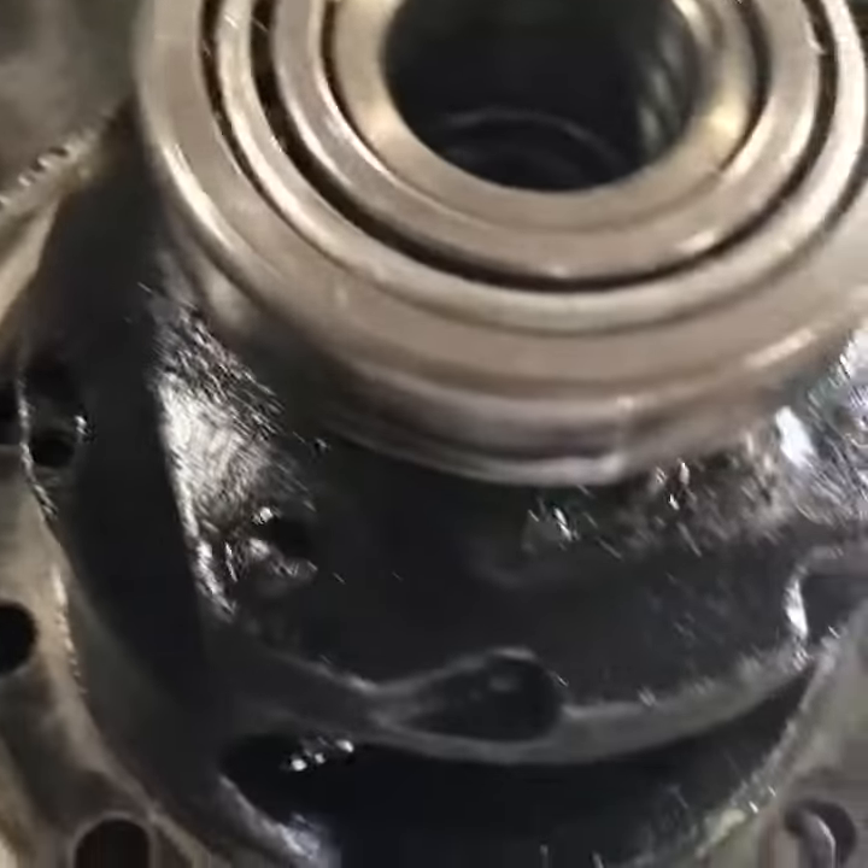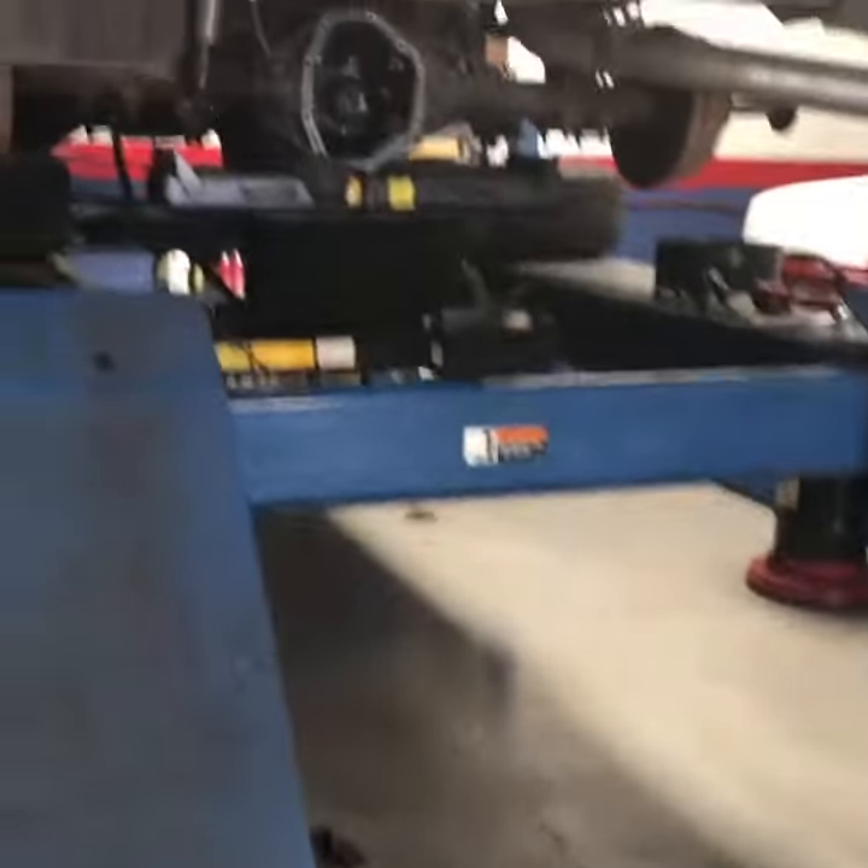Put the ring gear back on, torque it down to specs, and load her all back up in there.